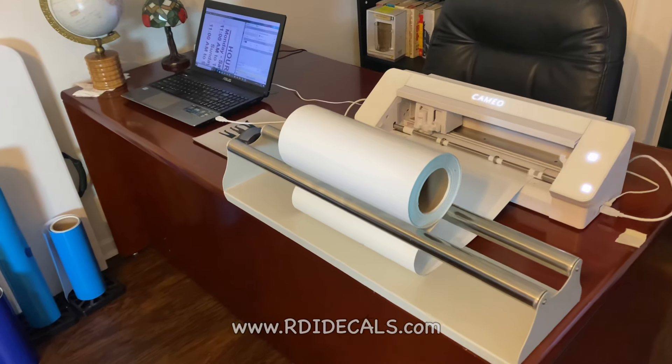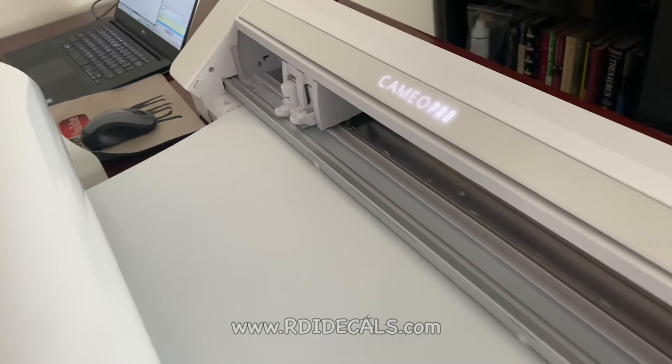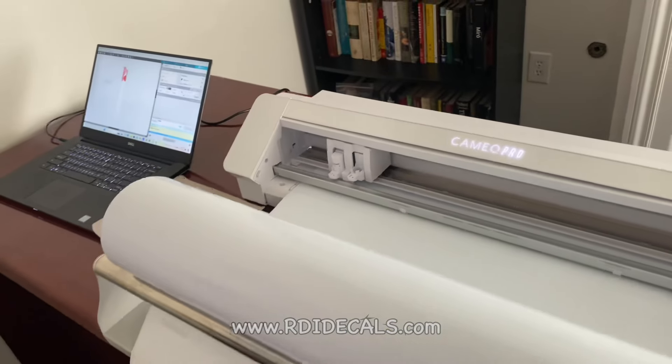But here comes the question: why did we bother to get a smaller vinyl cutter — a $200 machine like the Cameo 4, or an almost $400 machine like the Cameo Pro? Because the Pro is a 24-inch, just like the Graftek. So why did we get it?